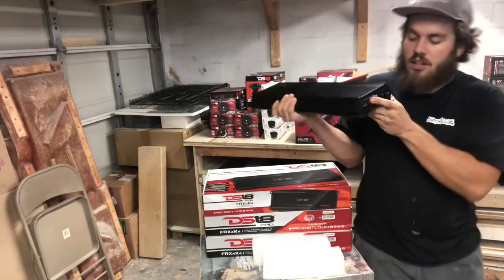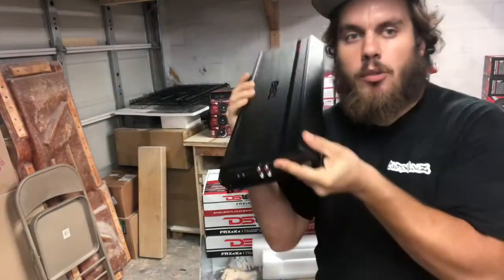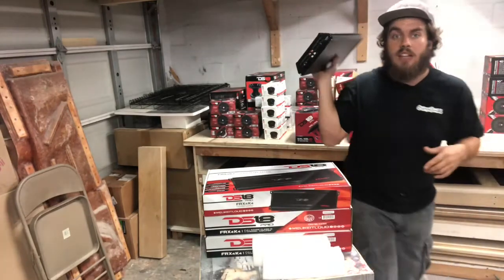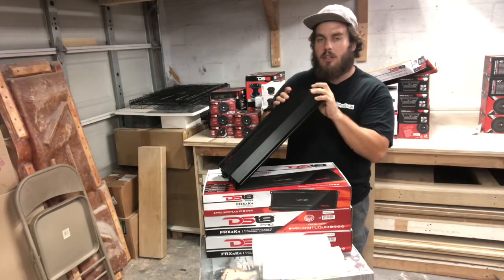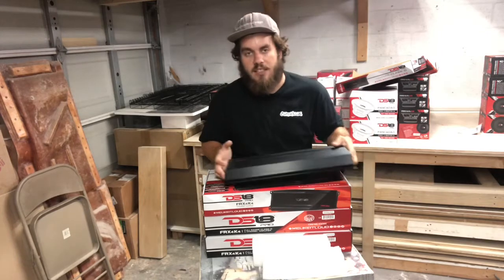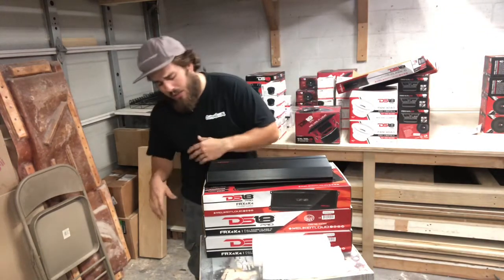Got all the settings and the RCAs on the other side. These actually seem a little bit downgraded from the SQ, the EXL SQ line. These are still nice RCAs — they seem like they're solidly in there, but they're definitely a little cheaper than the RCAs that are on the SQ line. Regardless though, definitely a nice looking amp.